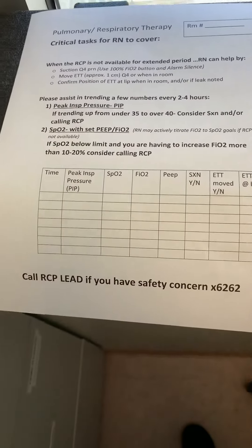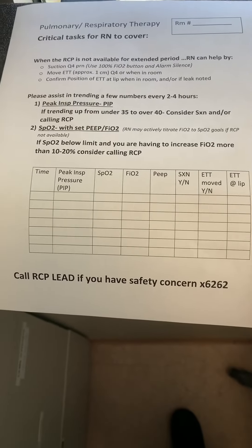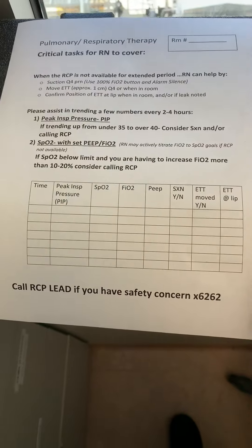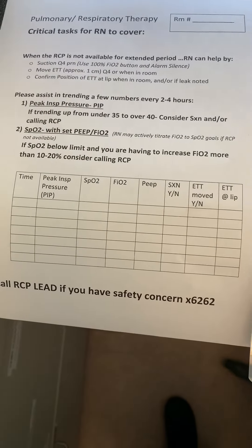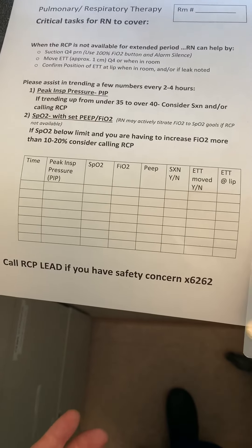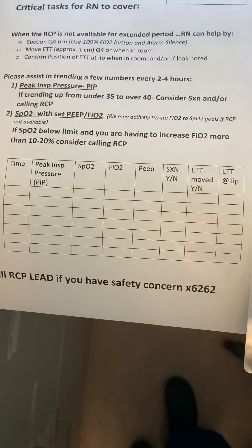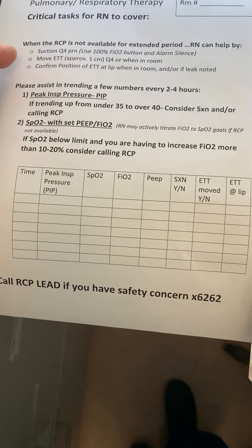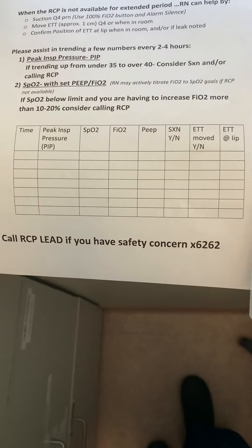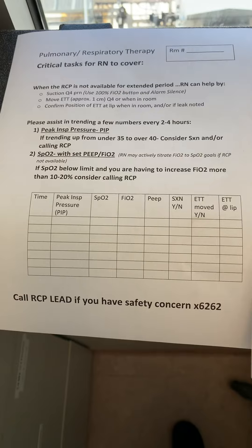Over here is the other piece that we created. If we're really having sporadic coverage of our vent patients due to a surge, you might be handed one of these. These are just some general guidance for you to be able to take care of the patient in our absence. Here are the basics, as well as some of the numbers we would like you to track for us over time.